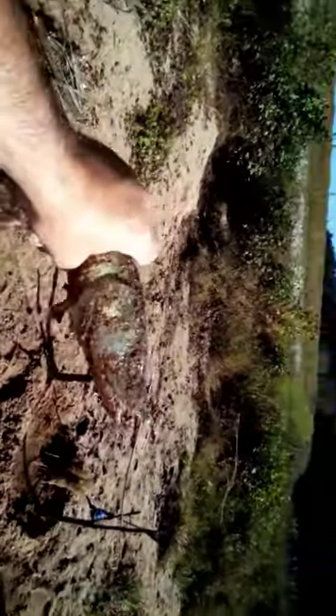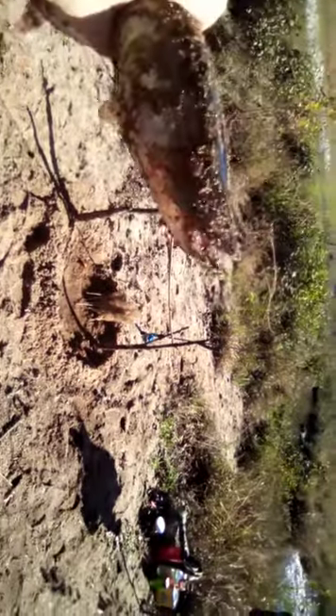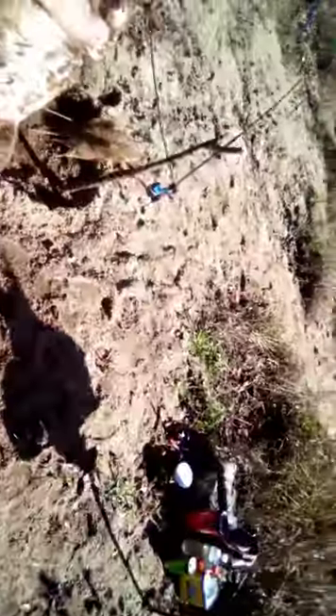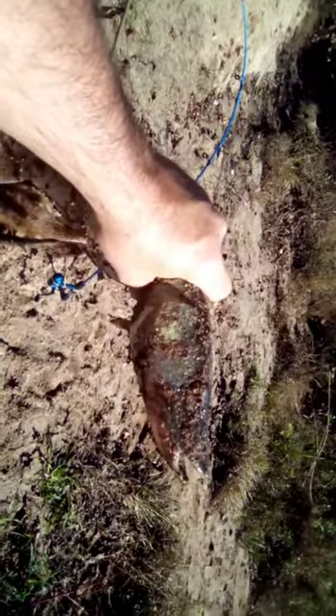Hopefully I got it on there so y'all can see — that's some big old teeth in his mouth. Normally I wouldn't eat a gar, especially out on the river, but you know what, I think today I'm going to make an exception. It's been almost two hours and I've been wanting to eat a gar on the river for a while. I'm gonna clean him up — gotta take off the back straps, only thing that's good on these things. Put him out of his misery. That's a nice sized gar.